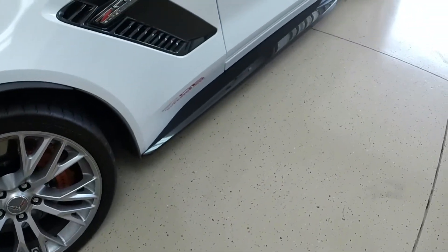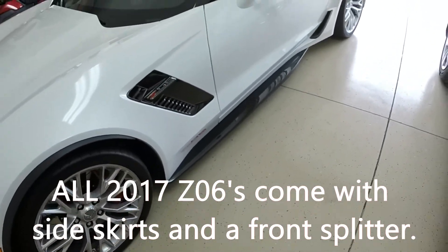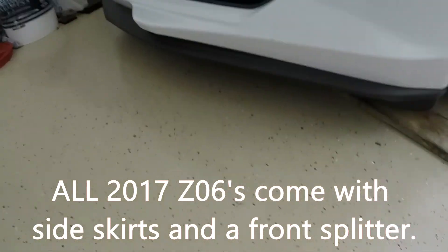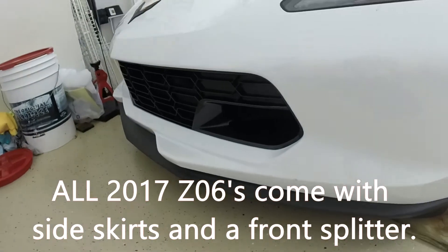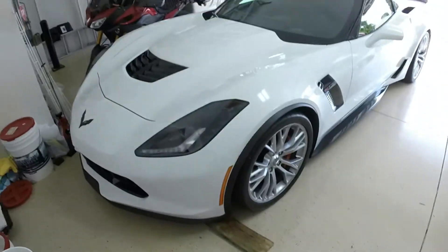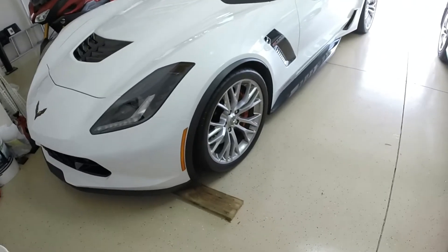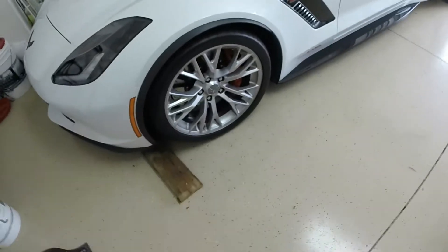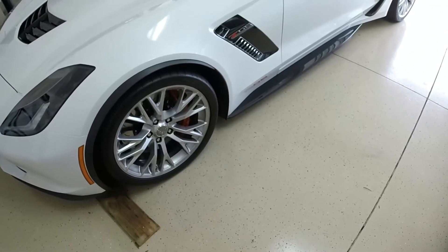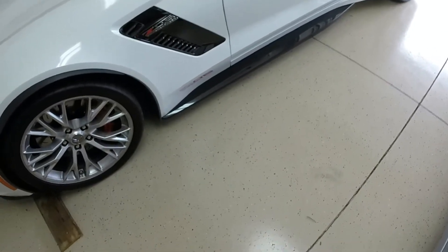Side skirts actually come inside the car and the dealer puts them on. Some dealers forget to put them on. The front splitter — they forget to put that on too. Mine are on now, but when I got the car they weren't on. After three weeks of bitching and moaning to Chevrolet customer service and the dealership, they finally put them on. They come inside the car for transport because they'd likely get ripped off taking the car on and off the transporter.